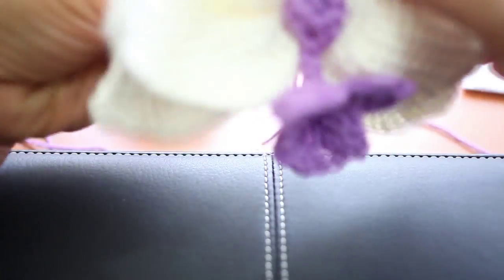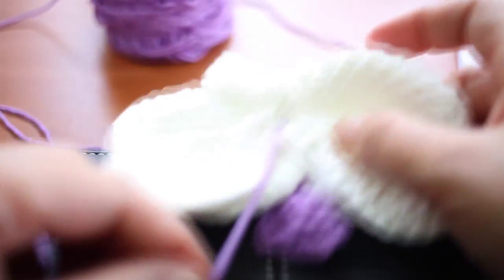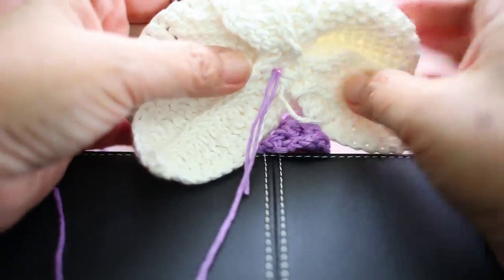We are going to stitch the back. That's how the back looks like.